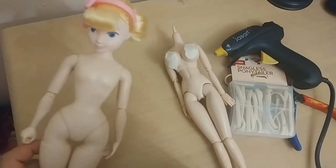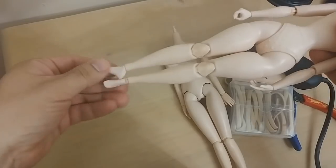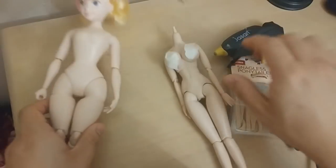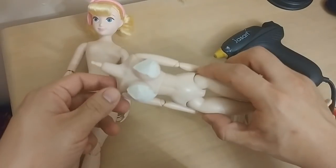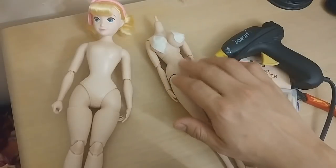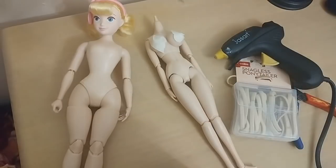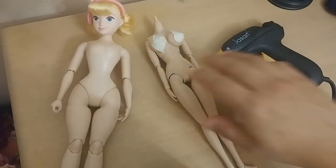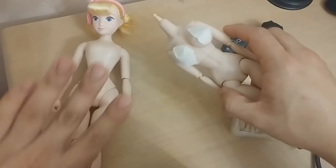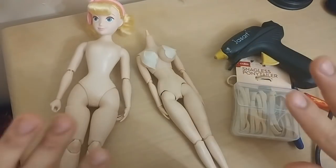What you need is a 2019 Mattel Bo Peep doll — as you can see she has a really thin waist and really big hips. I used a Volks body, but I know you could use an Obitsu body as well. I've taped this up because I don't want to deal with YouTube censorship.